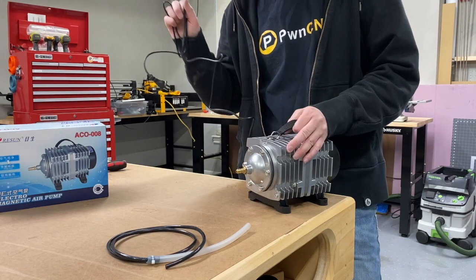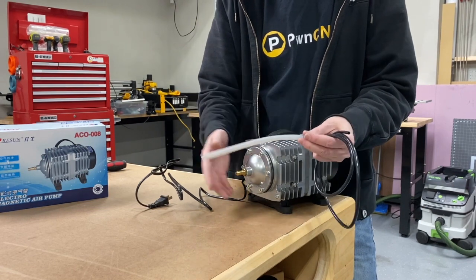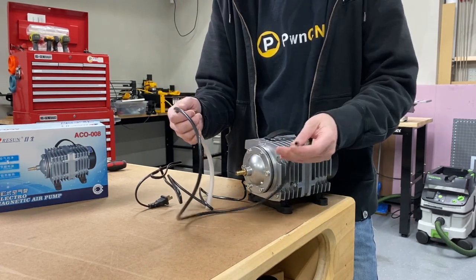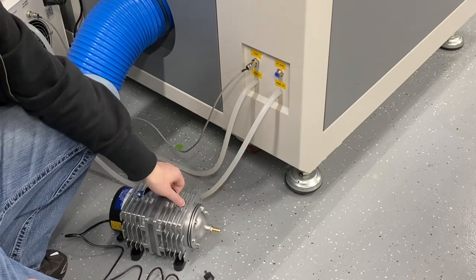We've got the laser, we've got its power cord built in, and we have some tubing. The tubing transitions from the larger tubing needed for the pump down to the smaller tubing which plugs right into the back of the laser. Let's get a closer look.